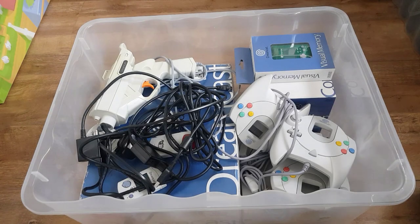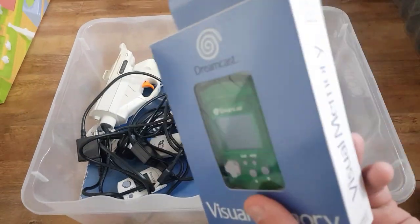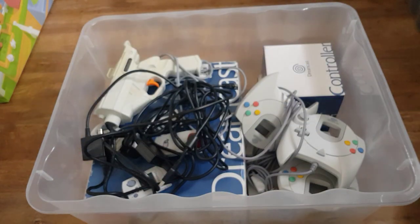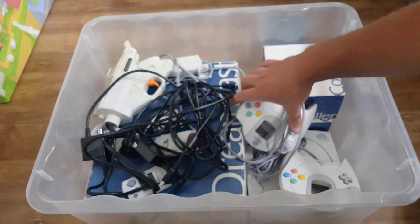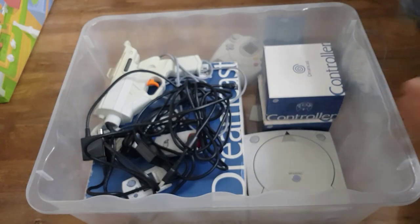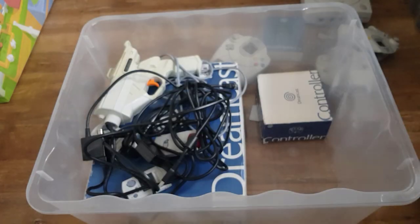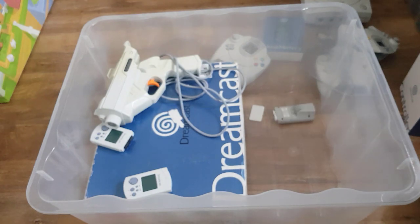So in no particular order, this is the first box. Dreamcast stuff. We've got a very nice green VMU — don't think that's the original box, it should be a white one for that, but still cool. Lots of controllers. I assume there's two consoles or one console in here. Two pads there, nice condition. Another pad. The first Dreamcast console — unless this is just an empty box. A boxed controller, another boxed controller, nice. Some leads, so I assume those go with that console.